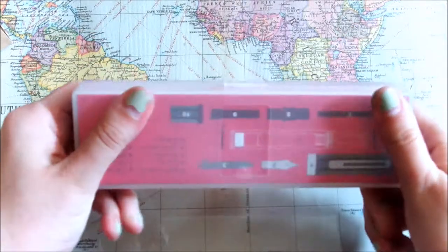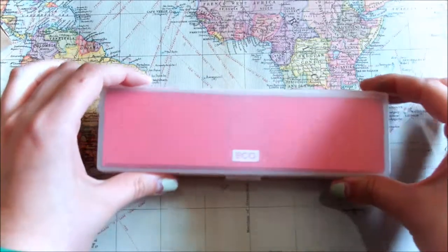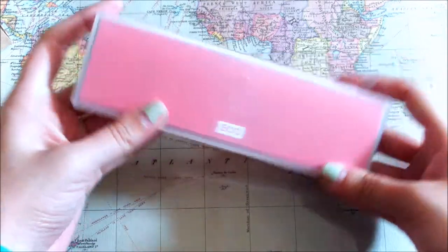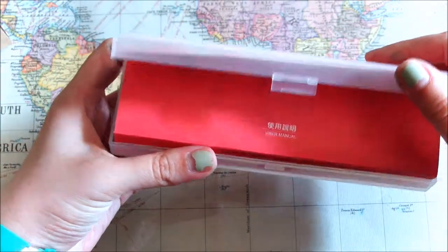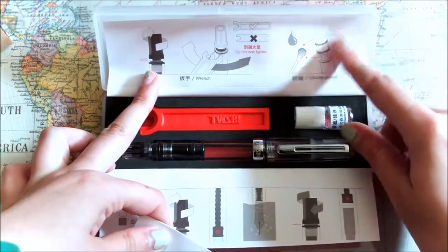Look at this box — it's really nice, and it's a relatively cheap pen. I spent $31 on Amazon, maybe a little bit less in some stores. Anyway, look at this nice case!